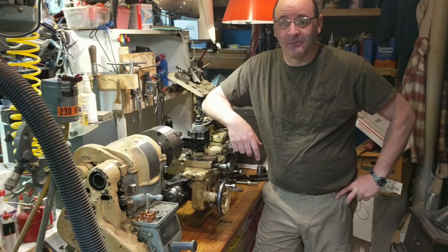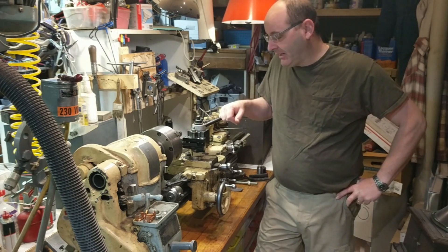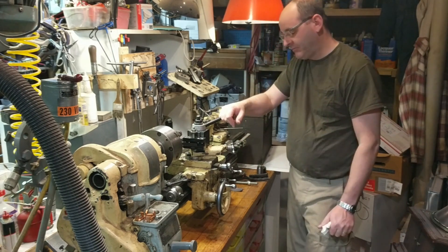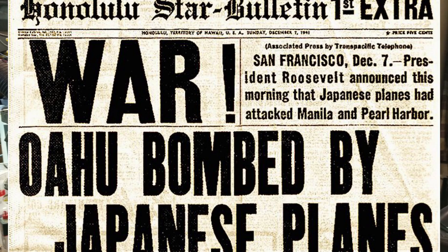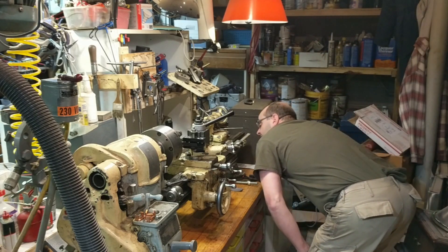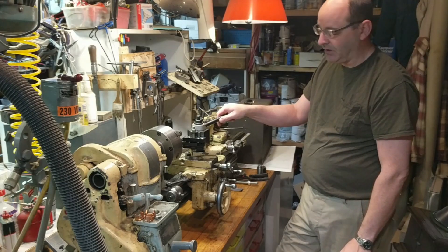Good morning and welcome back to the basement. I love this 1941 South Bend lathe — I love its history, I love this cabinet it sits on. It was delivered to the U.S. Air Force, manufactured in December of 1941 and delivered in January of 1942, what a momentous time in our nation's history. It has a placard that says this machine conforms to the orders of the war production board — it's up to spec to be used in a war environment.